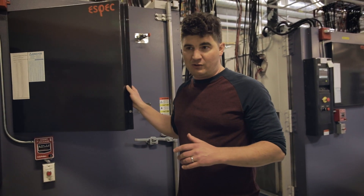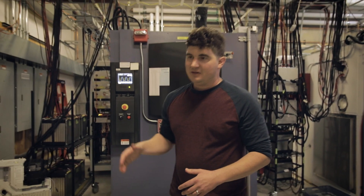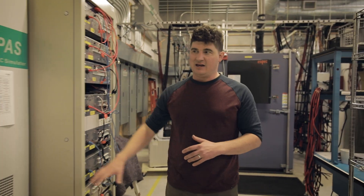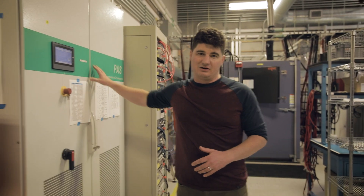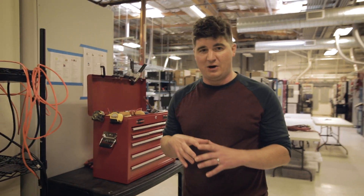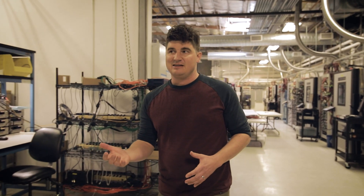Let's work our way to the other parts of the lab where we can actually see some other components being tested. You can see there's actually a lot of other equipment in this lab. We have things like grid emulators, solar emulators, and a variety of other equipment that we use for testing each individual component, because we have to basically build a system around that component to test it in the environment that component is actually going to be in.